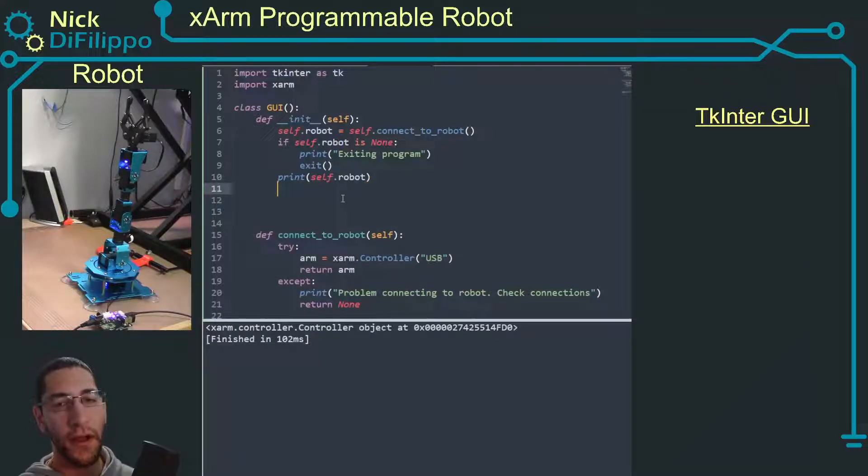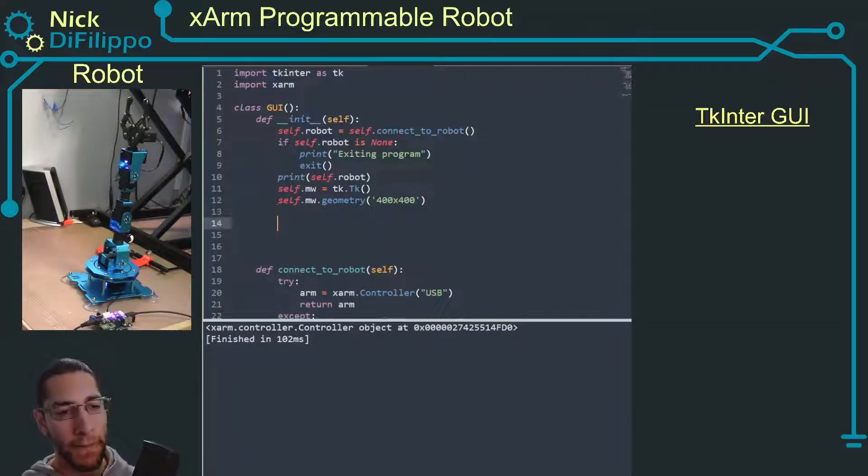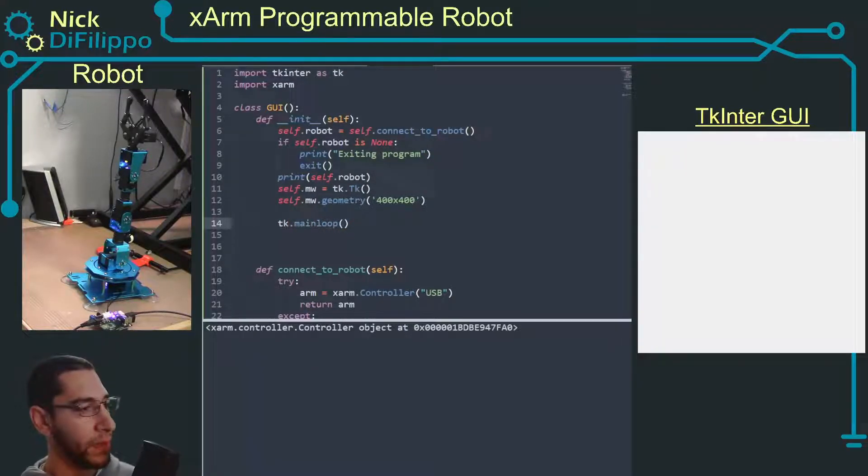Now let's create the actual main GUI. I'll set self.mainwindow equal to tk.Tk(), then call self.mainwindow.geometry with '400x400'. Adding tk.mainloop() at the end and running it gives us our TKinter window.